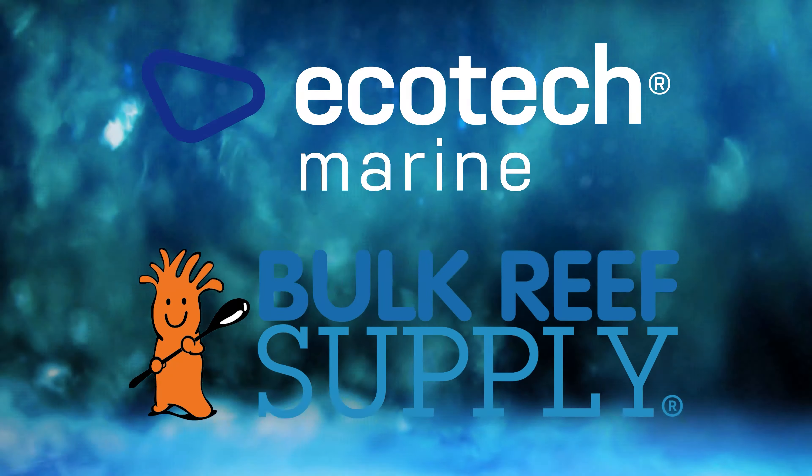Reef Dudes is sponsored by Ecotech Marine and Bulk Reef Supply. Today we're checking out the Blade Fuge.